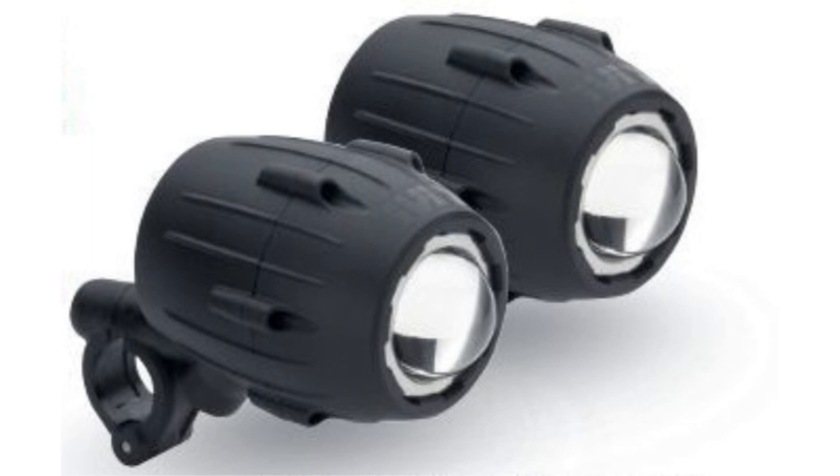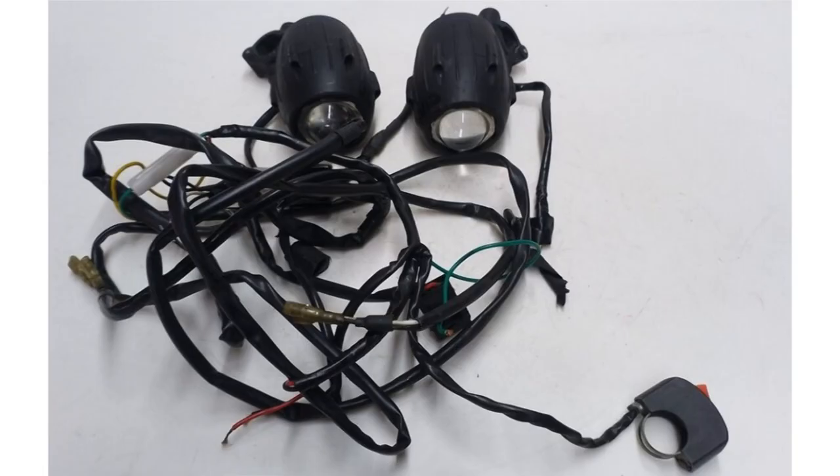There is of course a solution to this in the form of the GIVI Spotlight Kit, which I've got for my Himalayan. When you take it out of the box it looks something like this. While I'd normally tackle fitting a few lights to a bike on my own, I looked at this, thought it's going in for a service soon where everything's got to come off anyway, so I might as well let Coup Herb do it. So I did.